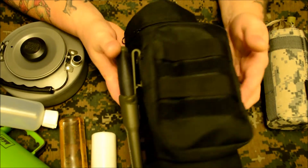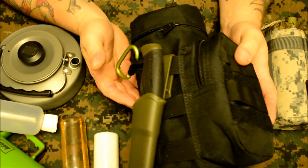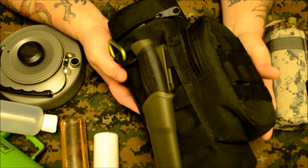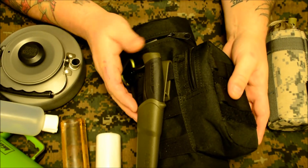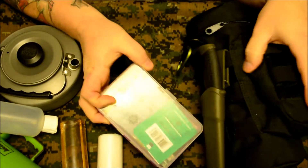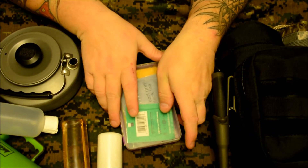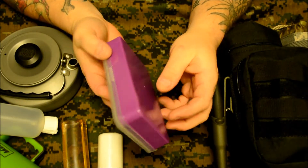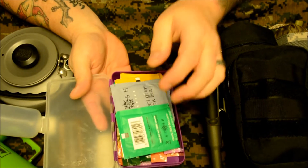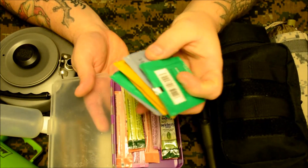This is a no-name bottle holder from eBay, about 11 bucks. I throw the Mora on there and then inside I've got this little box — it came from Craft Warehouse, a dollar each. They work out great and seem to fit in all the pouches. In here I'll keep eight tea bags and eight diet Snapple water additives.